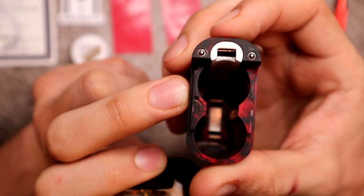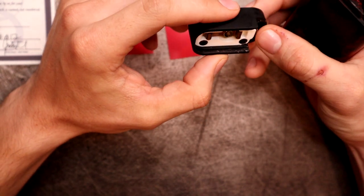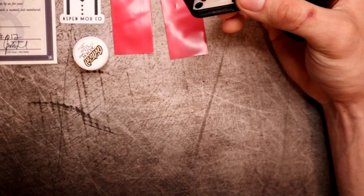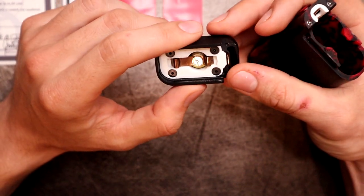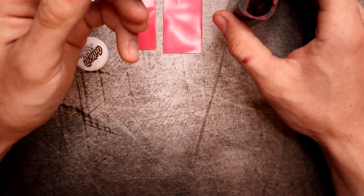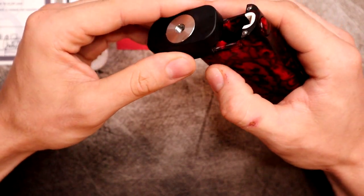The negative contact runs through a white insulator and back up to the fire button - when you click it, it moves forward and completes the circuit. Know your ohms on this - it's not a plug-and-play device like regulated mods. You definitely need to know your stuff before using a mechanical mod.